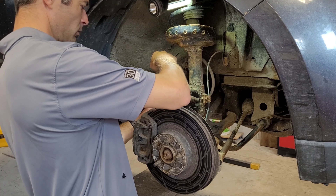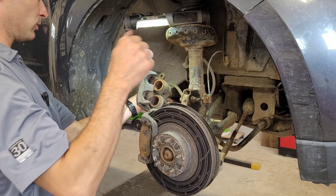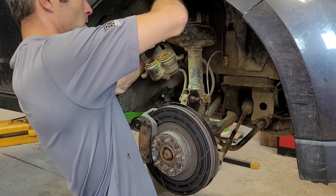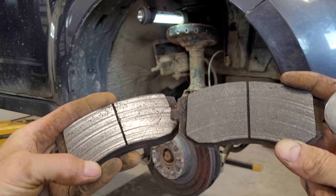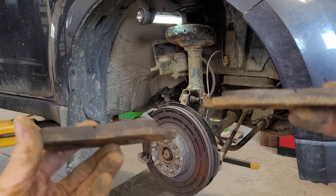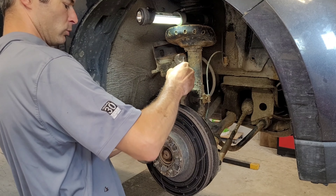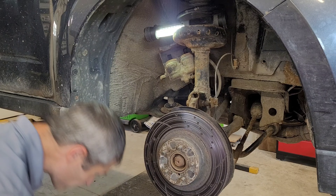Alright, so we're going to take the caliper off here — couple of 14 millimeter. I always use something to hold the caliper up because you don't want to stretch out your line — pretty well common knowledge by now. Check out these pads, guys. Impressively enough, this one's weird though — it's cracked, I don't know why. That's interesting. They wore almost evenly. You can tell one of the pins is a little bit stuck. This one here wore definitely a little bit more, but there was still plenty of life on this pad. You guys ever see that before? Comment down below. Let's remove the caliper bracket so we can get to the rotor. Off the bracket comes, and off comes the rotor.